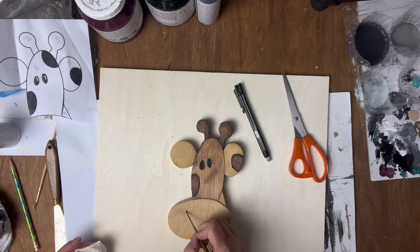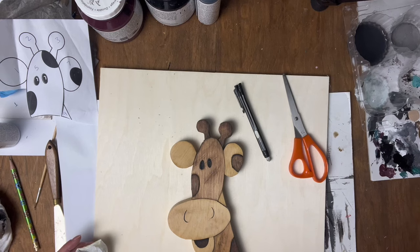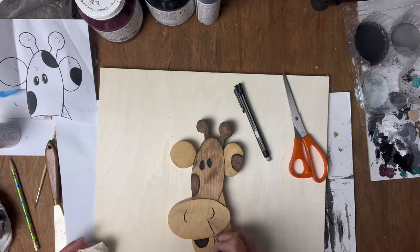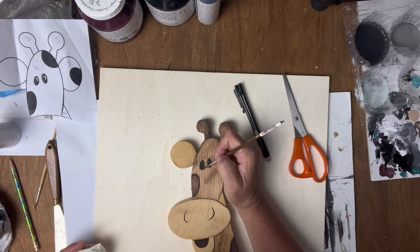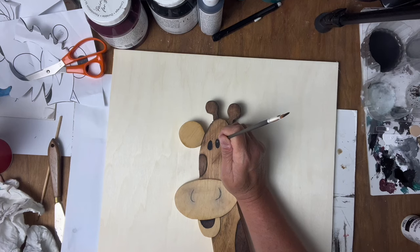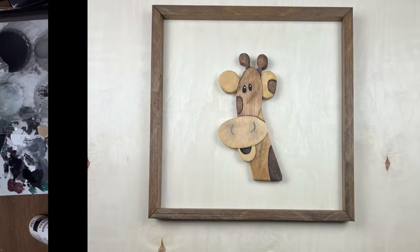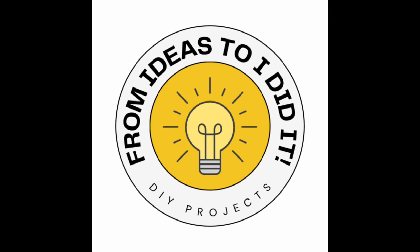I will clean up that edge when it dries and then we're just going to do the little nostrils. As a finishing touch we'll just do a little white highlight in the eyes — you can just use the back of a paintbrush. Thanks so much for watching, we really appreciate you taking time out of your day to spend it with us. Have a wonderful day!